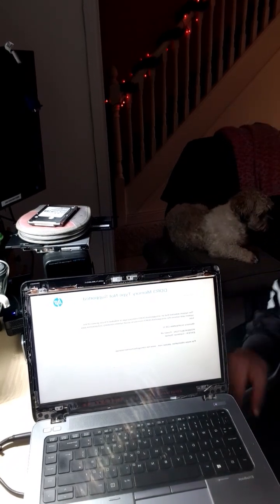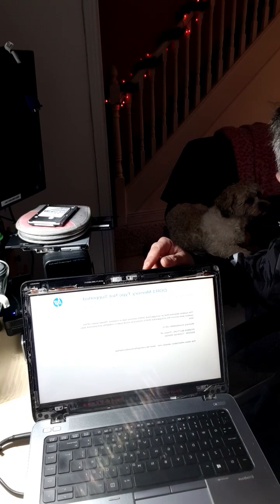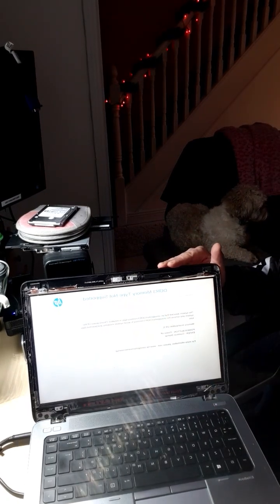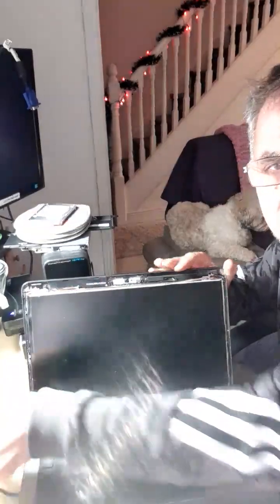Hi guys, we have here an HP EliteBook 840G1 with this error: DDR3 memory time not supported. I show you how to fix this.